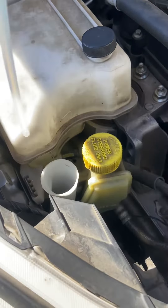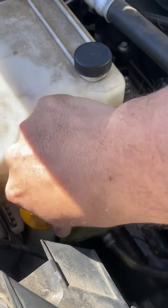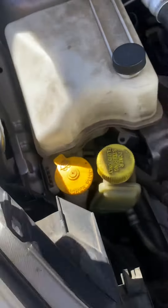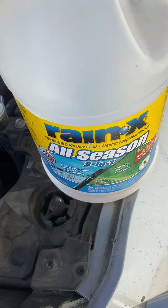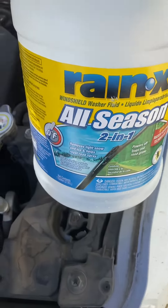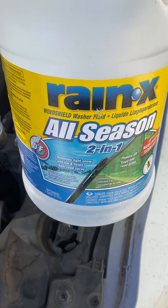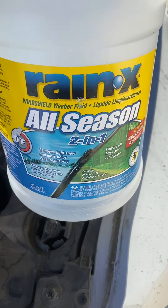Simply put the cap back on and you're good to go. Big tip: never, never, never use faucet or hose water. If you can't afford this stuff, go down to the grocery store and get distilled water — use distilled water at the absolute minimum. If you're in a hot place, use distilled water; don't put tap water in there. The minerals in tap water will completely gum it up and your sprayers won't spray well.